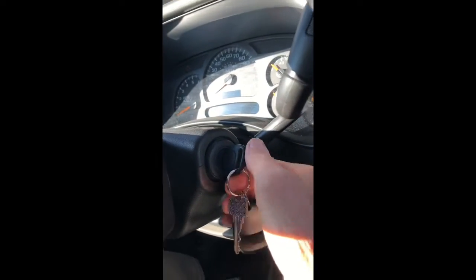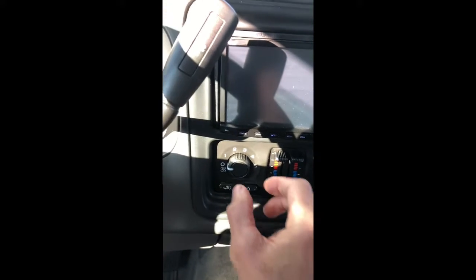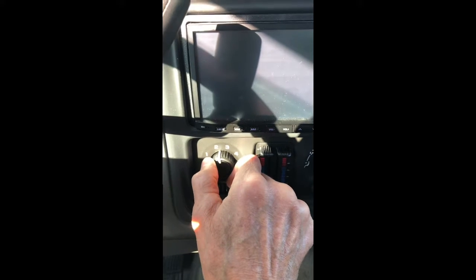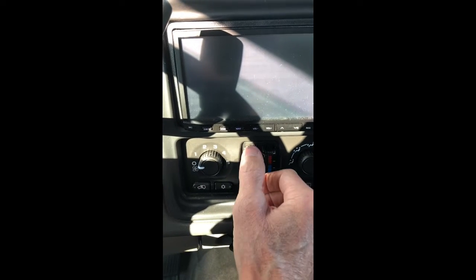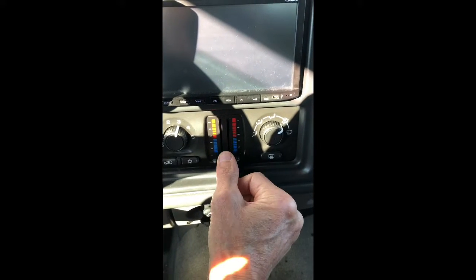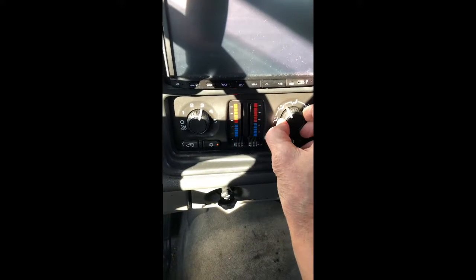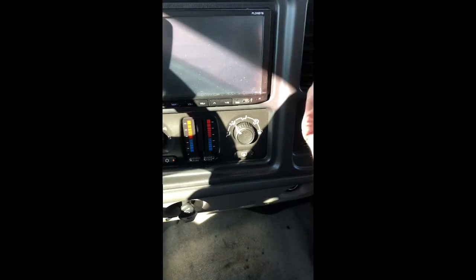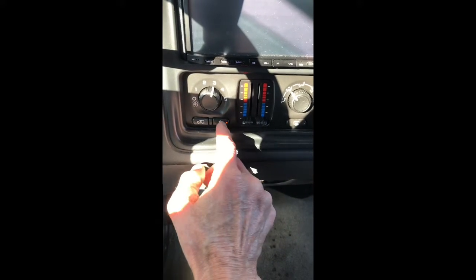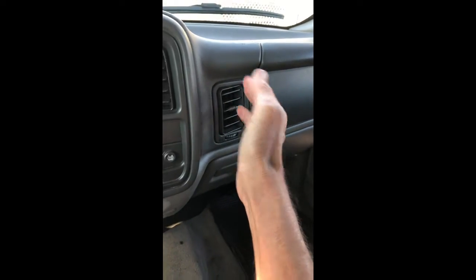I'm going to turn this all the way off and turn the car all the way on. I just want to test some of these things to see if the controls are working correctly. Turn on the fan — that seems good. I'll try the cold: turn on the air con, move the mode selector. Yeah, that's coming out the way it should — it's nice and cold. Let me do the heat: turn up the heat — yeah, it got hot. Both heating and cooling are working.